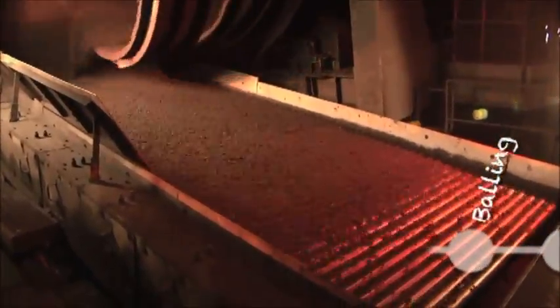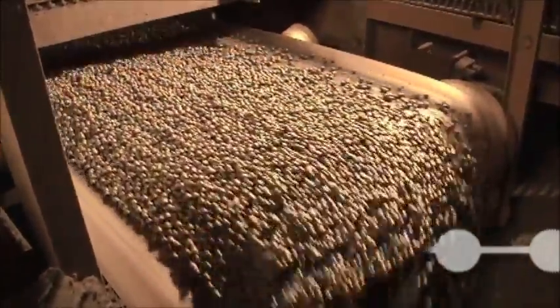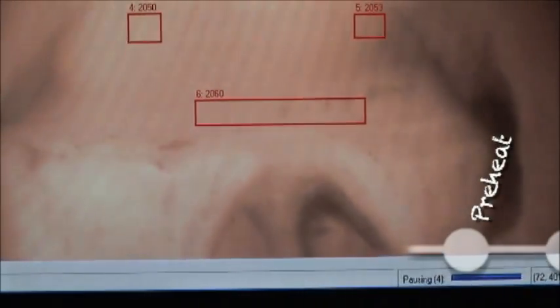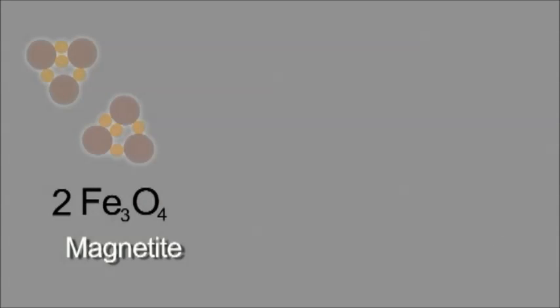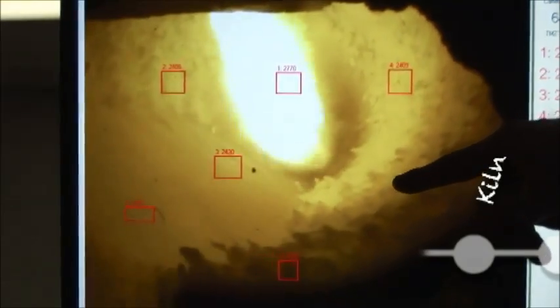The drying zone will burn off any excess water in the green ball. As it gets past the drying zone it ends up in the preheat, which then kicks up big time in temperature — from roughly 600 degrees up to about 2,000 degrees. Magnetite is then turned to hematite by a redox reaction, which is an oxidation-reduction reaction. There's a retention time of about 15 to 20 minutes in the kiln, and this part of the process is what hardens our pellet.